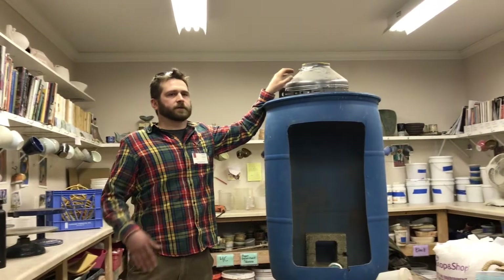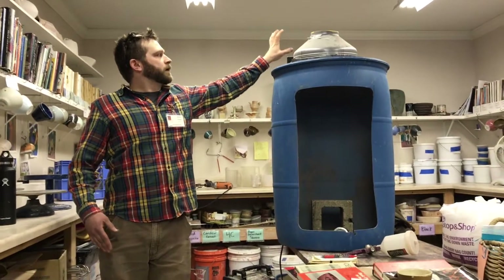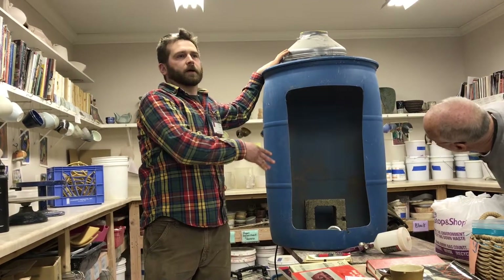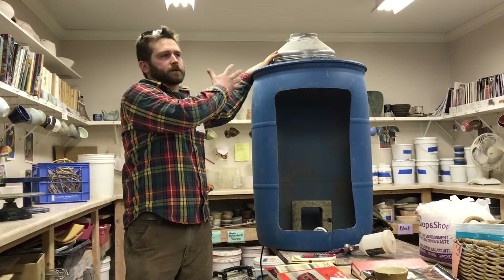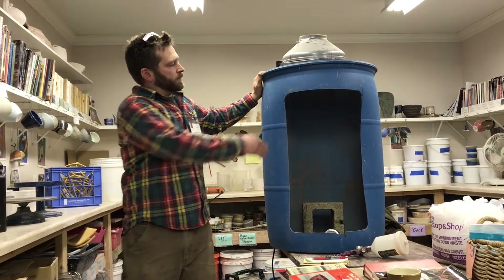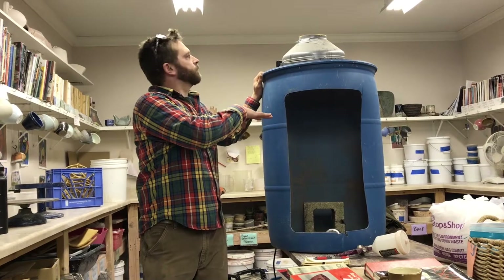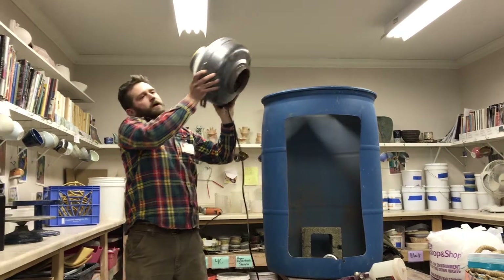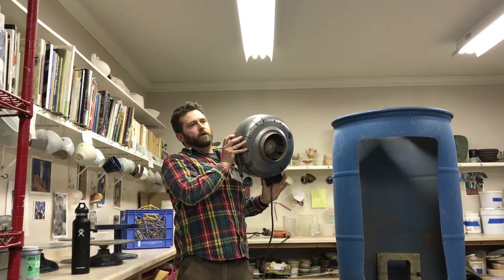There's kind of a simple rule-of-thumb calculation for how large of a vent you need based on the open area at the front of the booth to keep things moving through. I just simply cut the front out of this barrel and then traced the open end of the duct fan on the top and cut a hole out.